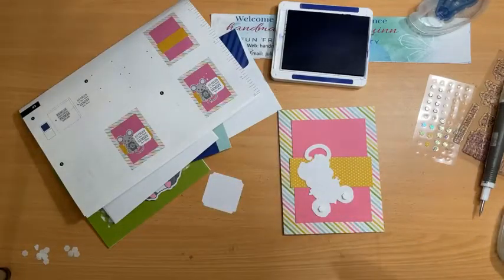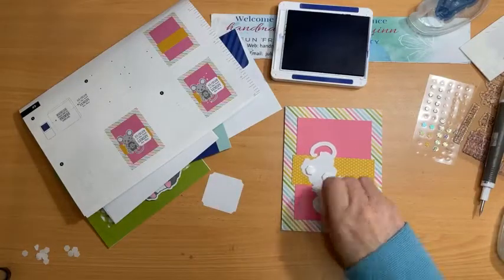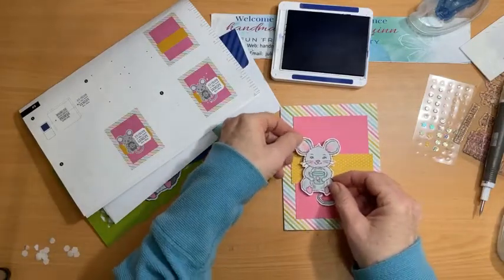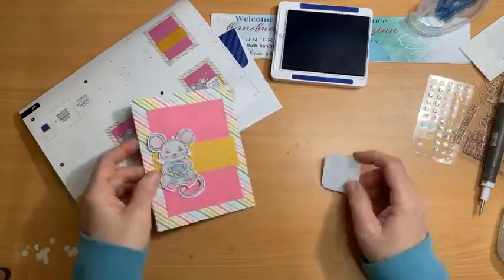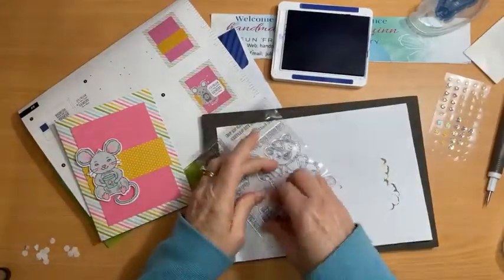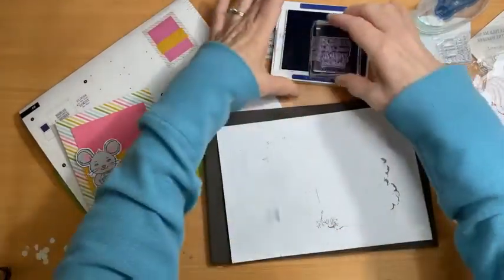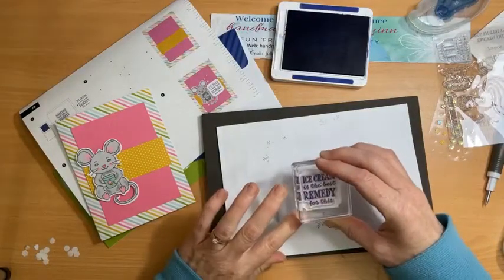I need to find some more dimensionals because that one's empty now — here we go, some big ones. The little mouse goes here on this side. She's a cute mouse — she's just got the little ice cream container. I'll stamp 'ice cream as the best remedy for this' — I don't think I can really use any other stamp because it's just so cute. Using the same Starry Sky ink, 'ice cream as the best remedy for this' — there we are.